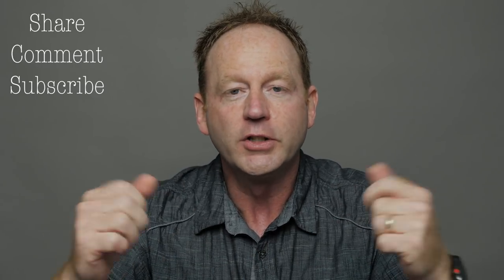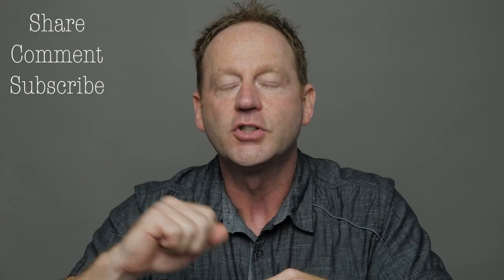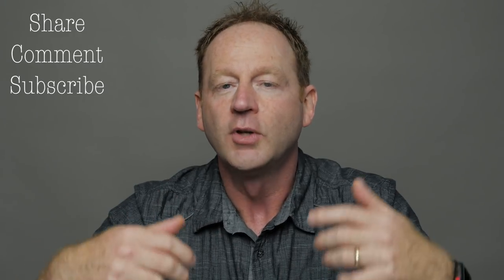Thanks for watching this video. If you found these tips helpful, give me a thumbs up. If you have any comments or questions, you can leave them down below. Also, feel free to share this on the web — click on share below. You can share this on Facebook groups, photography forums, blogs, wherever you'd like.